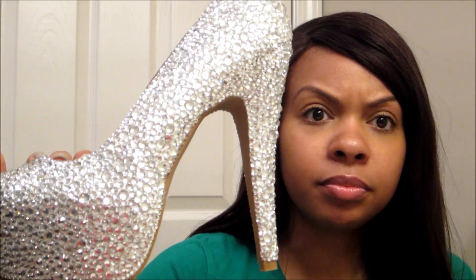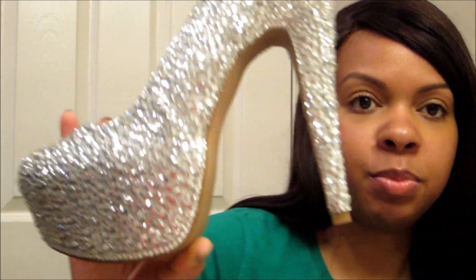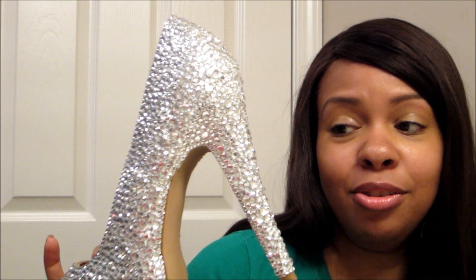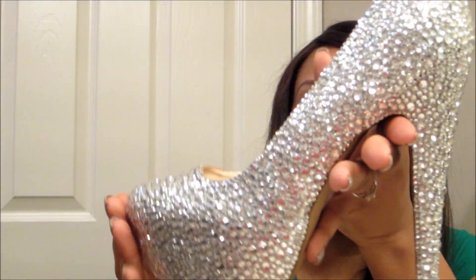As you can see, the shoe has a bit of a platform and I tried to make it so that it was more of an invisible platform — you can kind of see how I did that. I think it just makes the shoe look kind of like a Daffodil by Christian Louboutin, obviously minus the red bottom. But if you wanted to fake it, you could get some red sole material — they sell it on eBay for as low as 10 bucks — to apply different colored soles to your shoes.